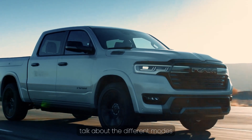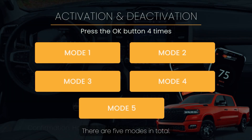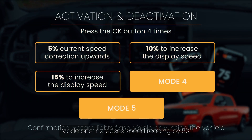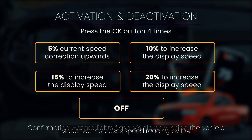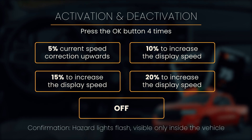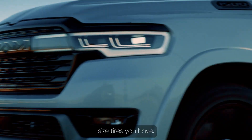Now let's talk about the different modes this device offers. There are five modes in total. Mode 1 increases speed reading by 5%, mode 2 increases it by 10%, mode 3 by 15%, and mode 4 by 20%.